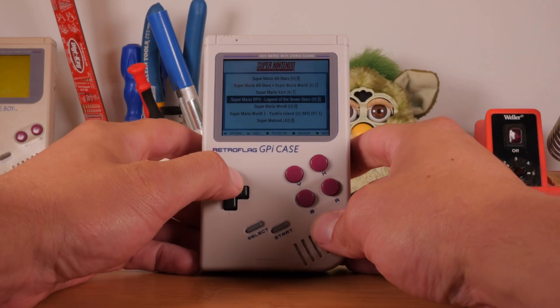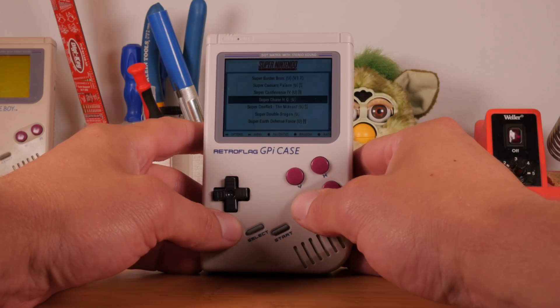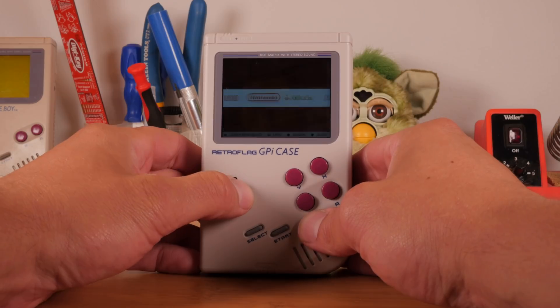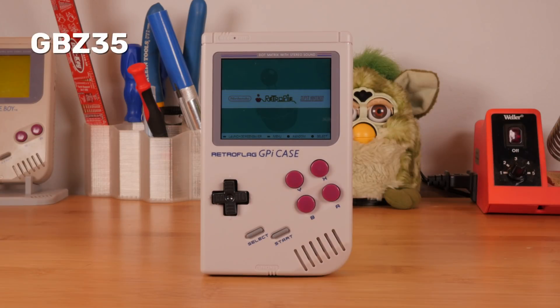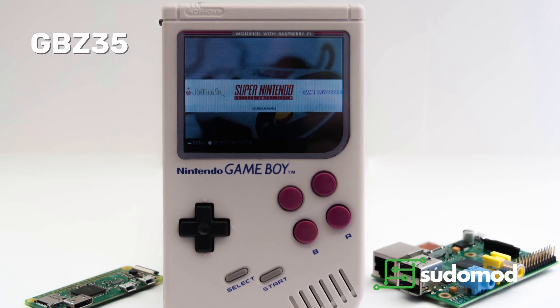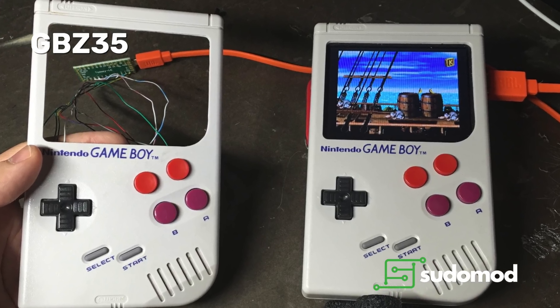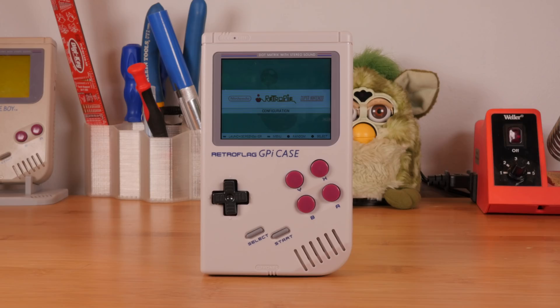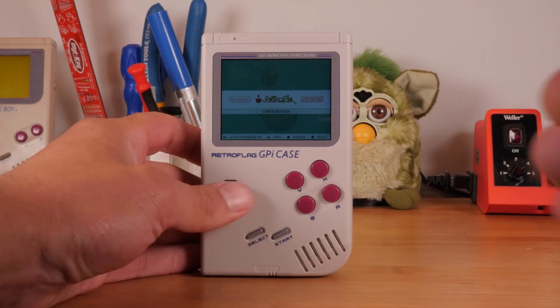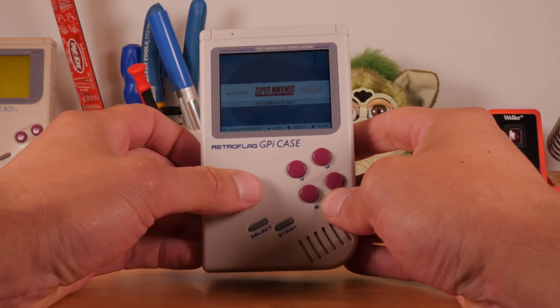This device has a really small screen, and I definitely recommend installing a different theme for RetroPie that can handle it. There's one called GBZ35, made on the sudomod forums for the 3.5-inch display Game Boy Zero build, and it works really well on small screens to make things more readable. I've put a link in the video description for how to do that — it's super easy and it'll make it way more enjoyable and easier to use.